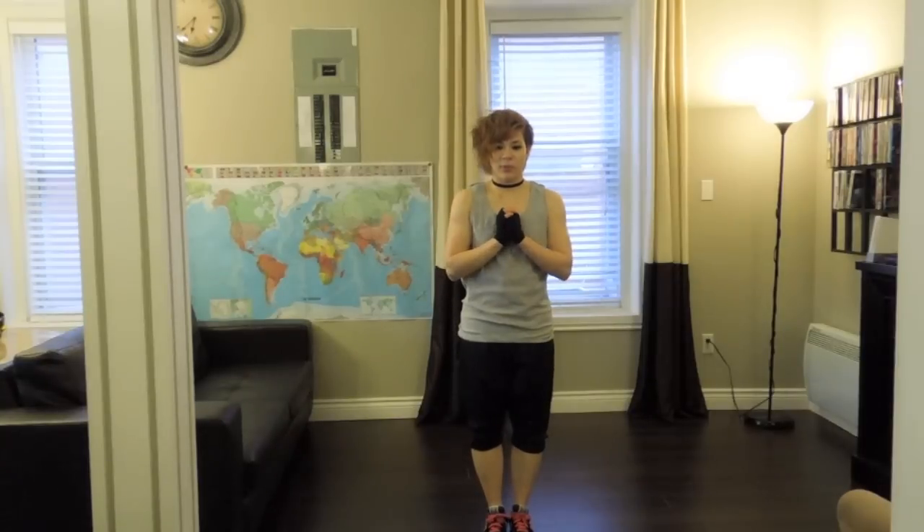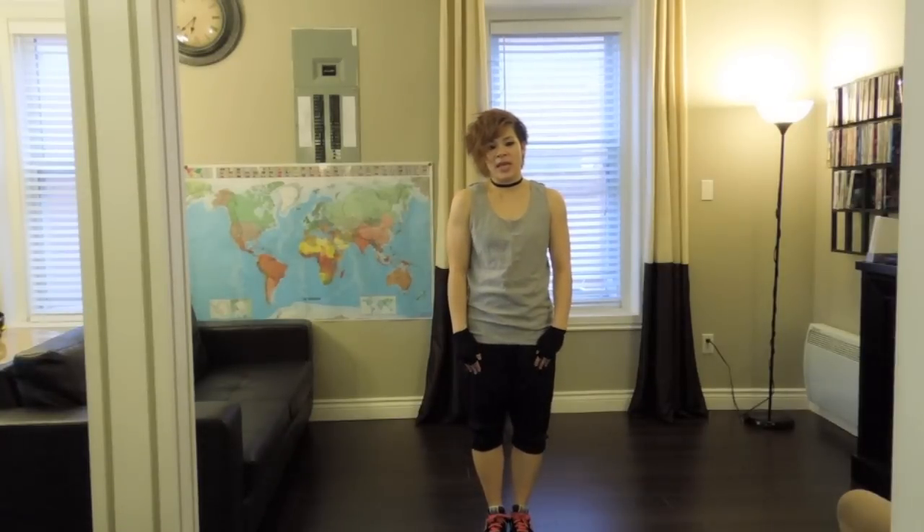Hello, it's Sasa, and today I'm going to show you guys how to put together this outfit. It's E-Tech's outfit in the music video 'Sexy, Free and Single' — it's Super Junior's latest album.